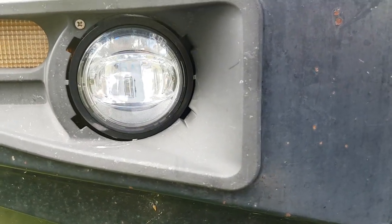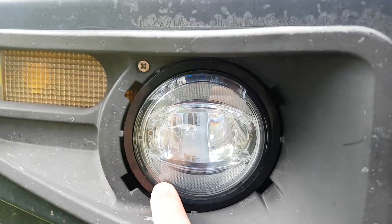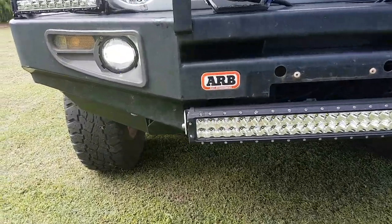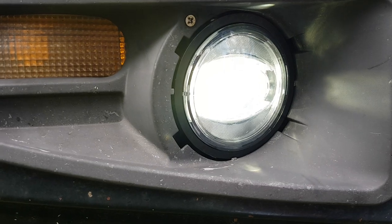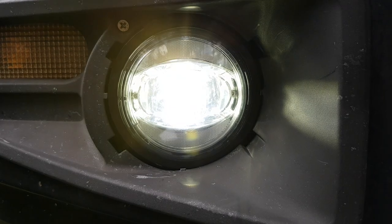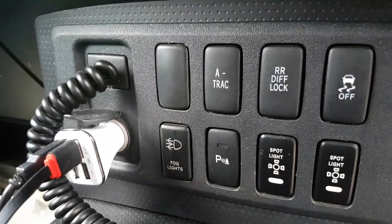I've also installed Stedi's deluxe bull bar fog light kit - this is the older version. It's got the daytime running lights on the outside and the fog light in the middle. You can see the fog lights working - brilliant in the fog, and we have a lot of fog up here in North Queensland. I'd like to upgrade to the new version for the deluxe bull bar on ARB. The switch is installed over here and it lights up - that switch is also from Stedi.